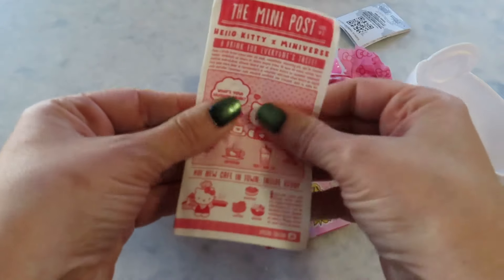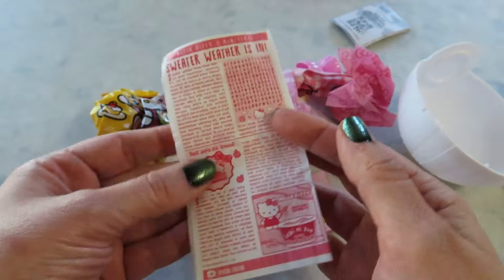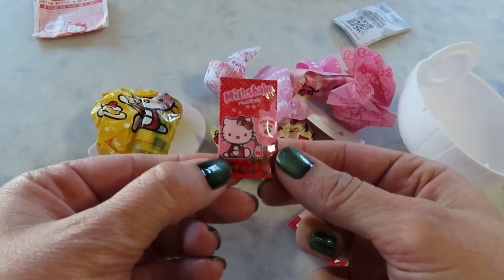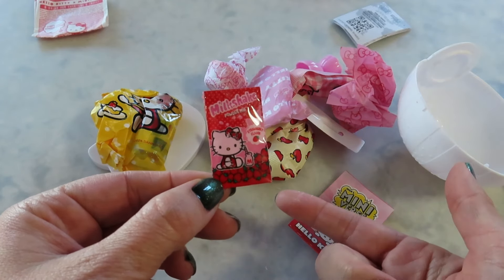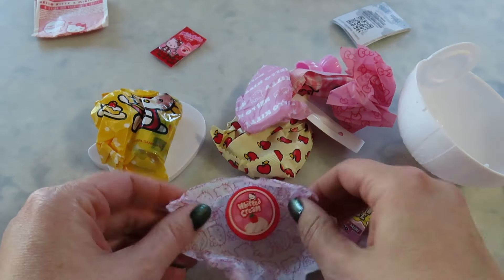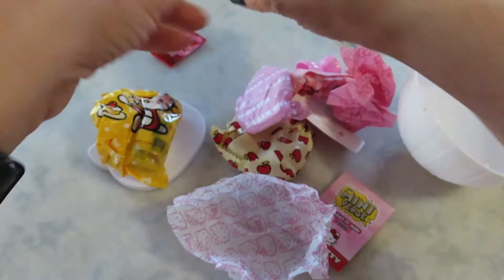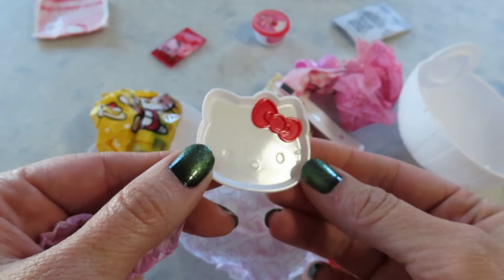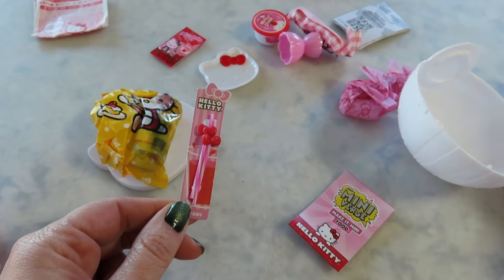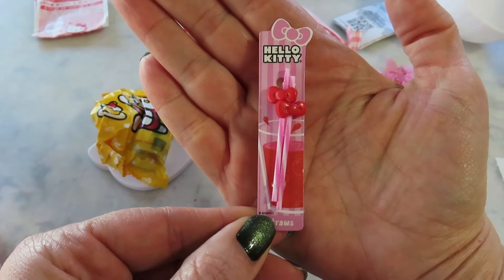This one came with a mini post — that's cute. And it has some beverages like the cappuccino and the shake and stuff, that's really cute. We got a newspaper. This is the milkshake one. I've seen someone make this — I think it's just clear resin or white resin and you mix. We have Hello Kitty whipped cream, those just have like a strawberry built into it. That's cute. And the plate — that's adorable.